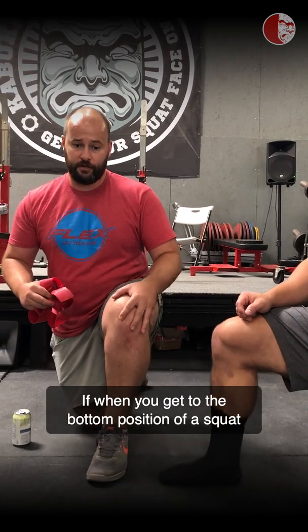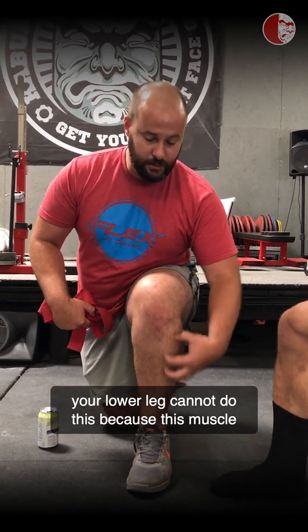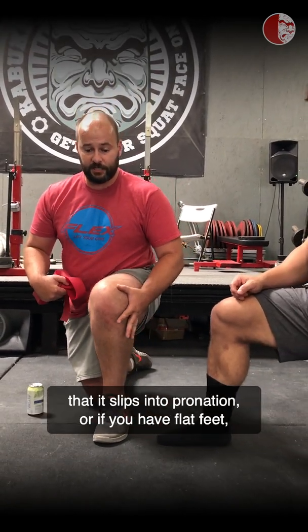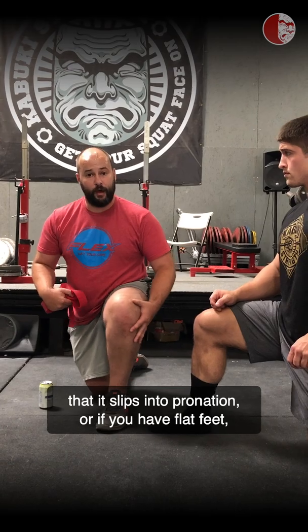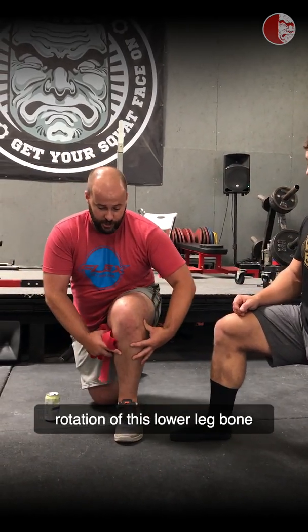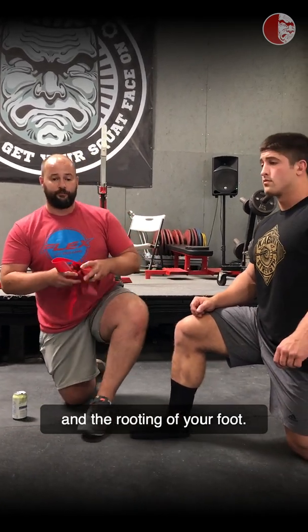If when you get to the bottom position of a squat your lower leg cannot do this — because this muscle is too bound up, or your foot is so weak that it slips into pronation, or if you have flat feet — this is a drill you should be doing to improve rotation of this lower leg bone and the rooting of your foot.